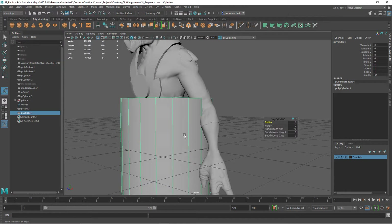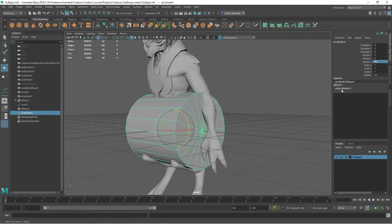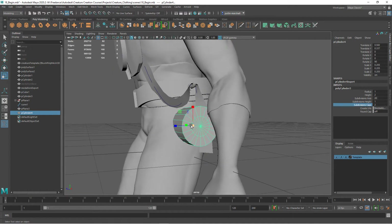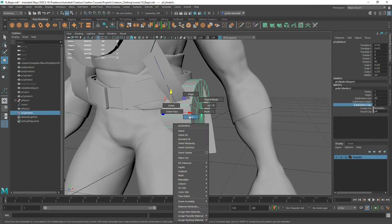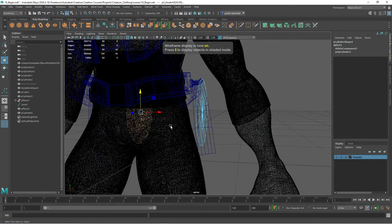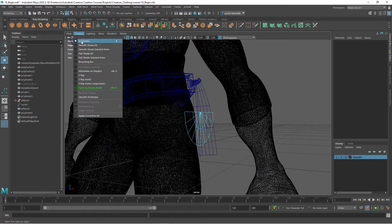Let's get a polygon primitive cylinder and rotate it this direction. I'm going to give it one subdivision along the cap, then scale it down and move it over. It wants to be a little bit bigger - looking at kind of the lower half. Move it up, something like that. We can go ahead and get rid of all the other geometry - all we need is the cap. There's another cap inside, so we'll select that and get rid of it, and we can also get rid of the top.